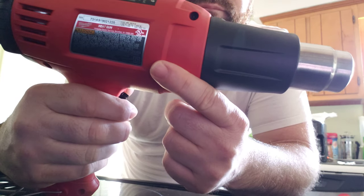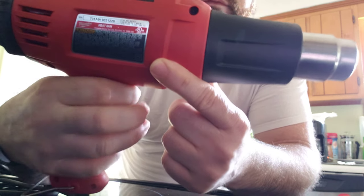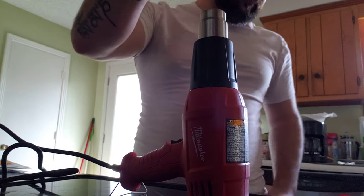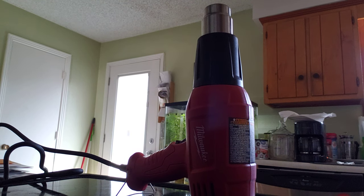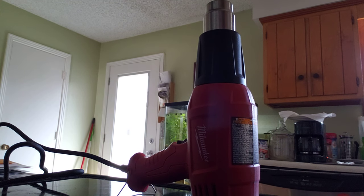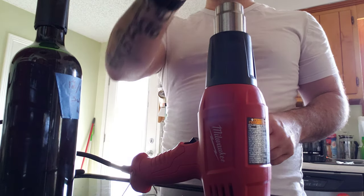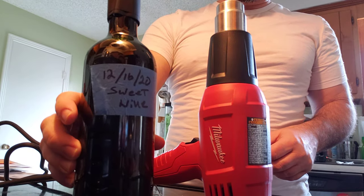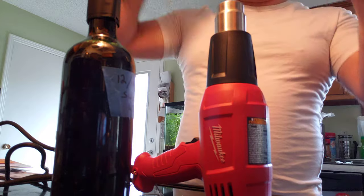Speed one. Seems legit. Let's put it on the wine and see how warm she gets. Grab this wine bottle. That's not bad. Try two — that's a lot hotter. I got a wine bottle here, some wine I made. Yeah, she's getting pretty hot there.